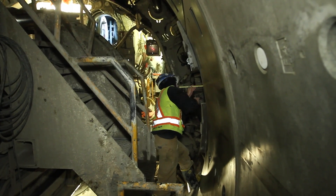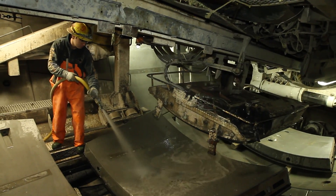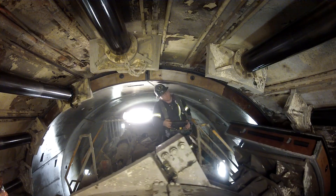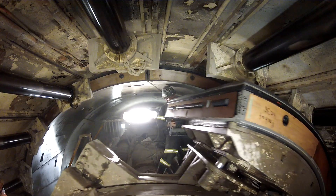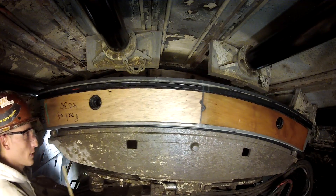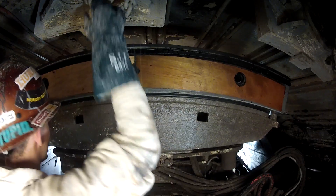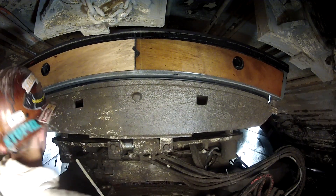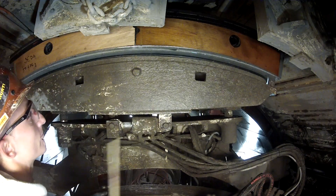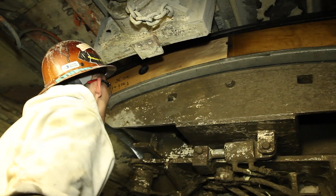Taking some measurements to ensure a good ring build. Final preparation of the segment. Installing the segments using the segment erector. Another measurement to ensure the segments are correctly lined up.